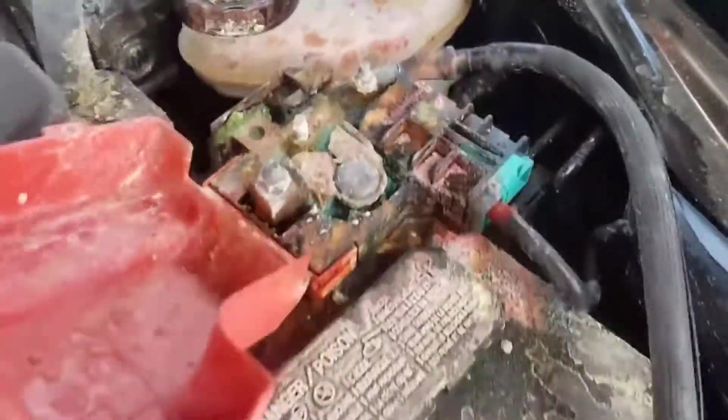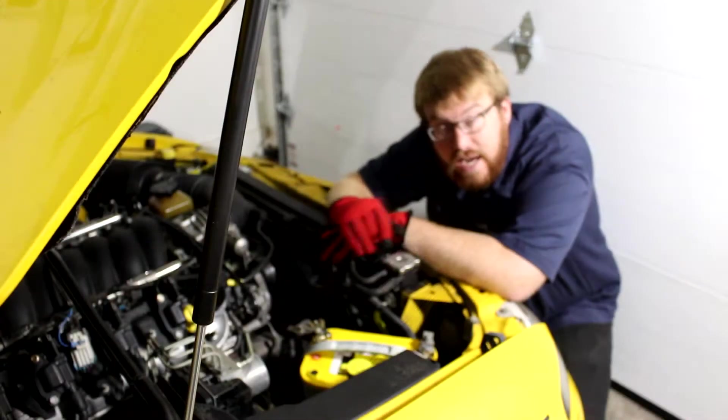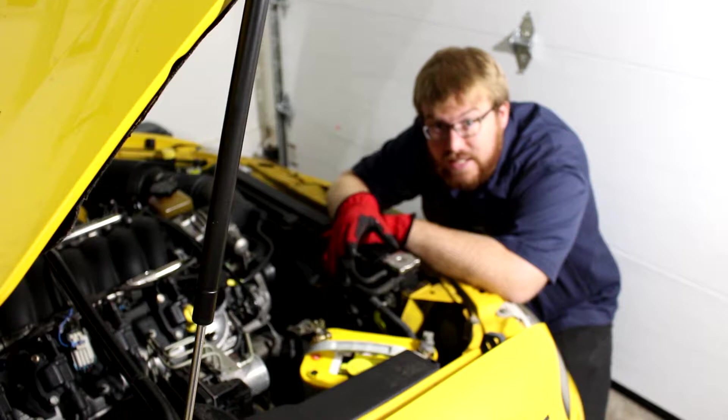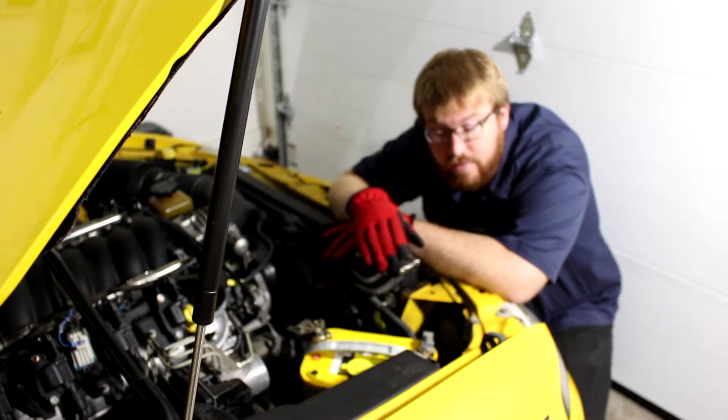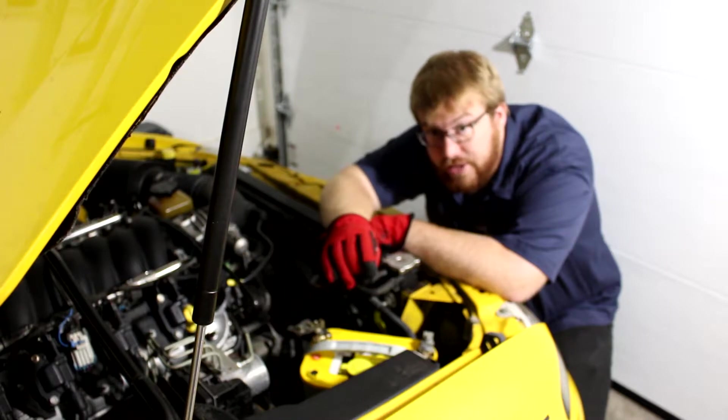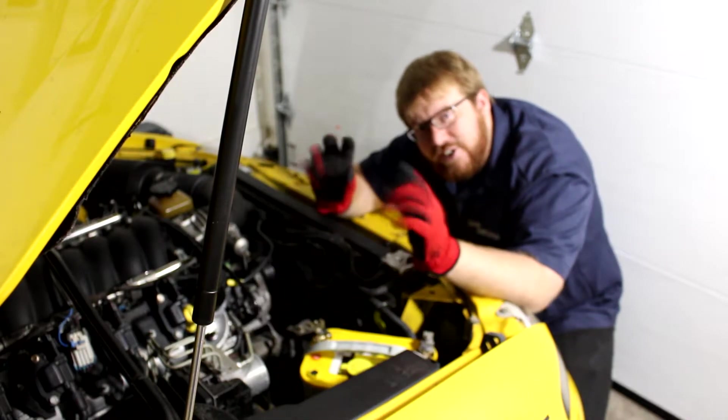Sometimes when a lead-acid battery is in poor condition it's on the verge of spraying acid or busting out the top, so you'll definitely want to wear eye protection. Even if you wear glasses, wear the safety goggles on top of them because the acid in a lead-acid battery can easily blind you. Also wear gloves to protect your hands.